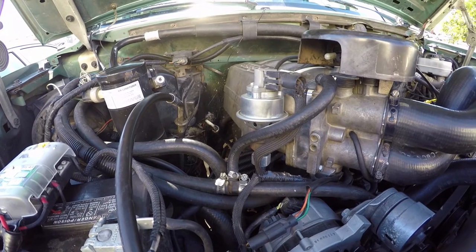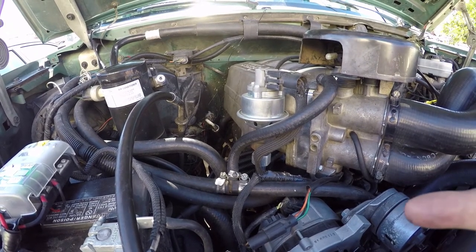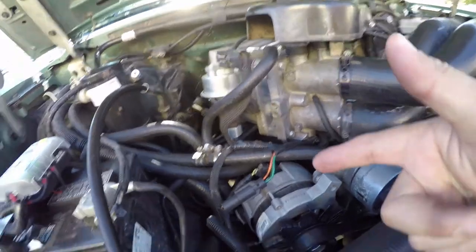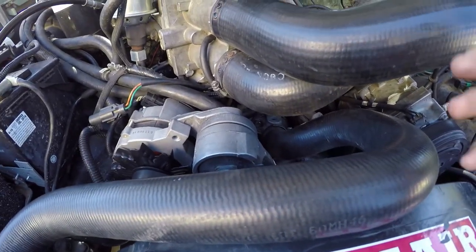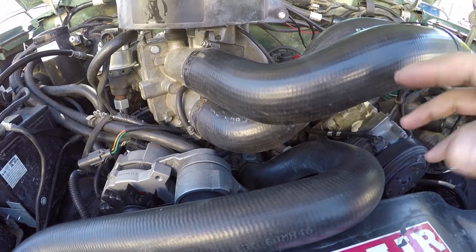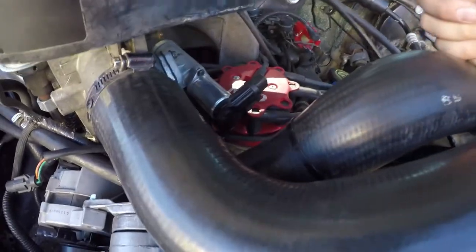Pro Start 8mm ignition wires. The spark plugs have a little bit of a bigger gap because of the 6.0L tune. GT40 heads. Then it has a custom cam — I really don't know the specs, I just know that it's made to run good on the street and give me some power when I need it. Then I've got an MSD distributor cap and rotor.